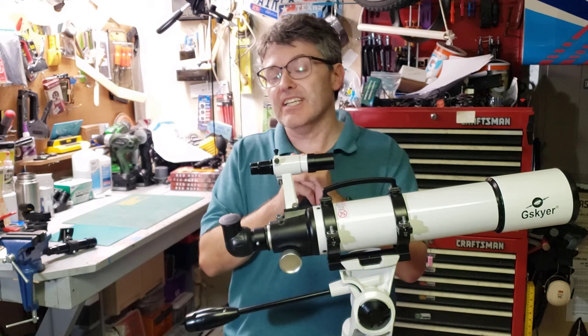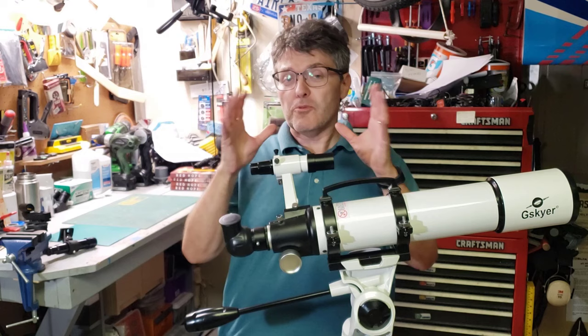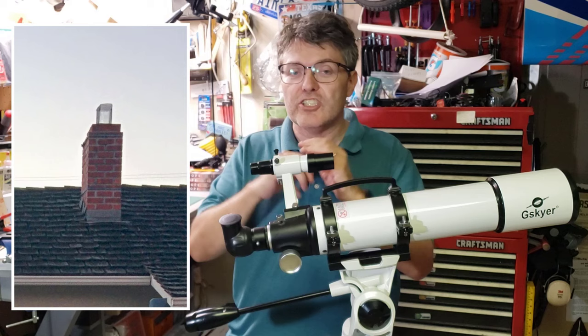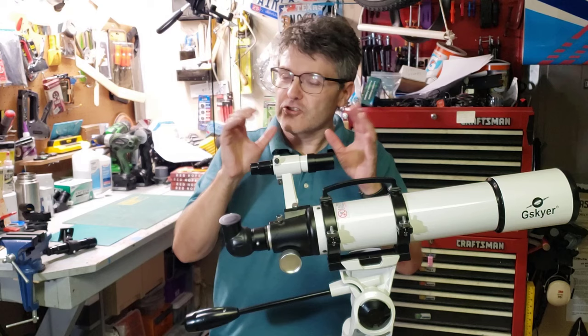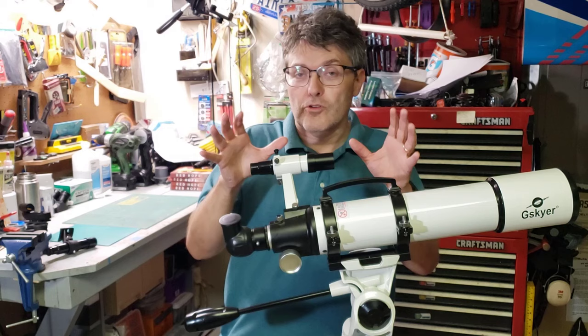If this is your first time aligning a finder scope, I highly recommend you do this during the day — but be careful. Don't point the telescope anywhere towards the sun, and watch out for reflections, because those can hurt your eyes too. Some people use the top of a telephone pole, a high voltage tower, or even a chimney, as long as it's sufficiently far away. And of course, make sure the target is not hostile. However, if you must do this at night and a far-away light post isn't possible, I recommend using the North Star.